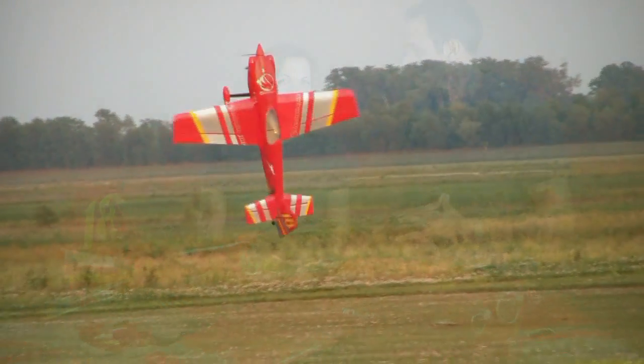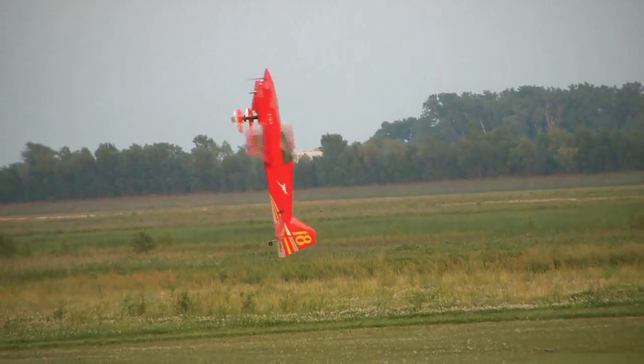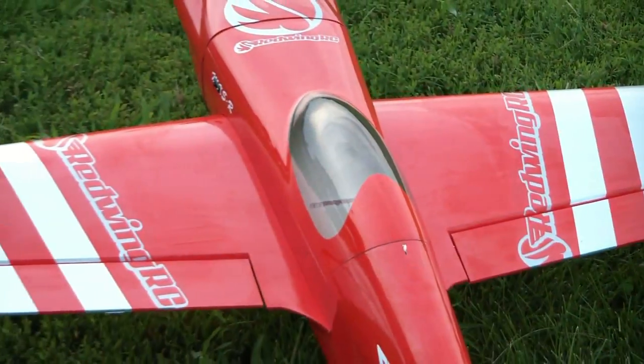We really thought of you the customer on this one. We made sure it had the features, the quality, and the looks you want in a plane. This will be the plane that they want to show off at the field.